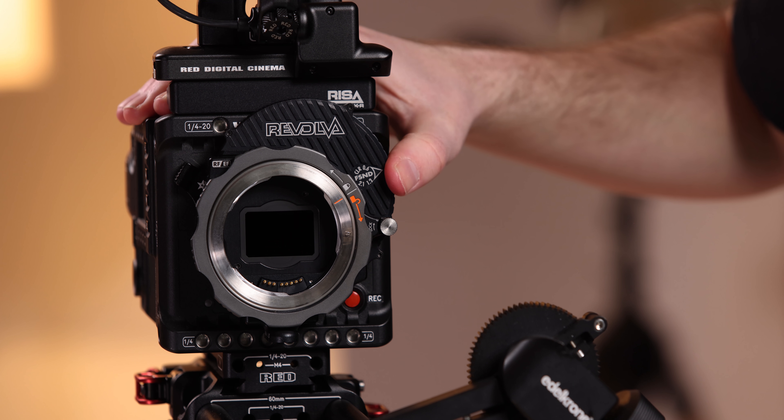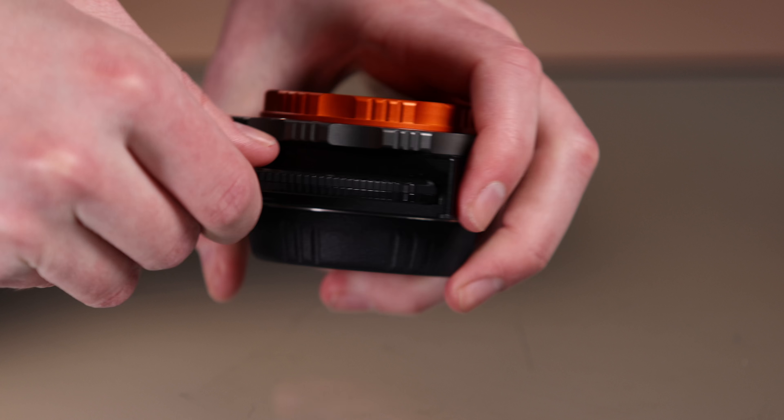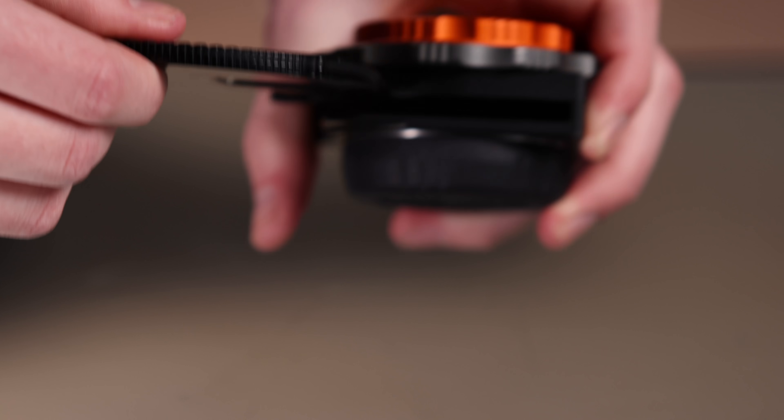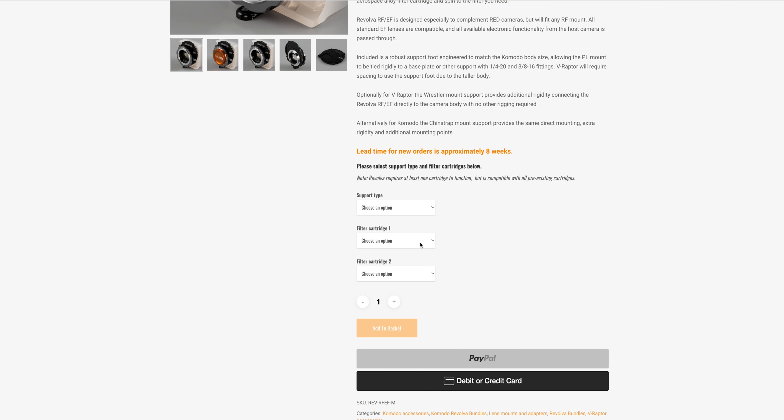Knowing the Raptor — no internal NDs, no internal NDs on any RED camera right now — this is what I've been waiting for. The Revolva is a cartridge-based system, so you need at least one cartridge for it to function. They have a few options on their website, but I went with the clear, 2-stop, 4-stop, and 7-stop ND filtration option, and that setup for my purposes is awesome.